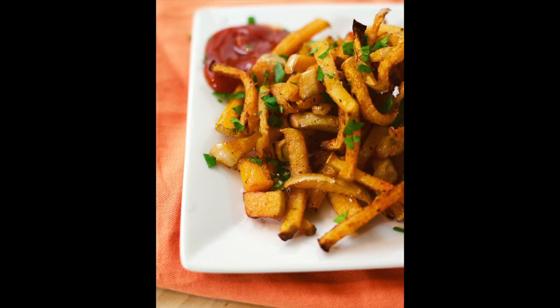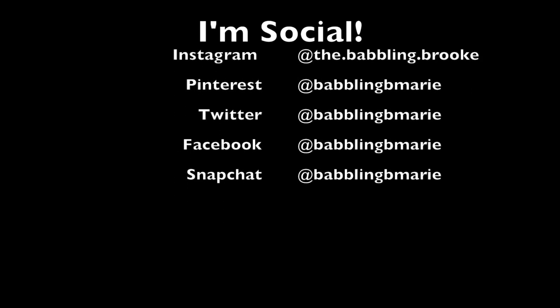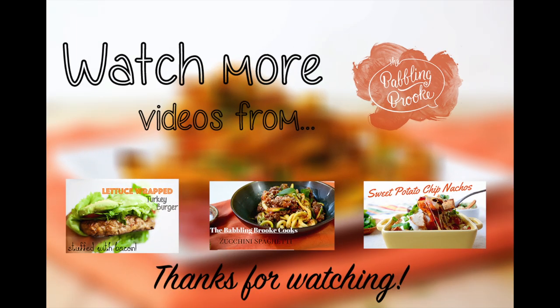Don't forget to stay in the loop and follow me on Instagram, Facebook, and Twitter, and sign up for my newsletter, and of course subscribe to this channel so you never miss out on awesome new videos. Thanks so much for watching guys. I can't wait to share with you. Bye!